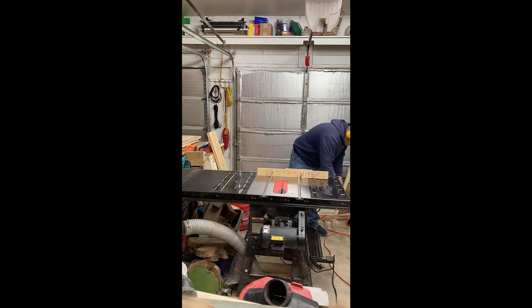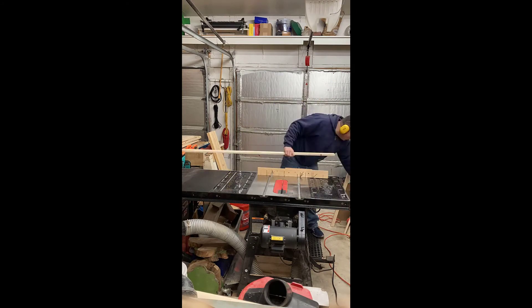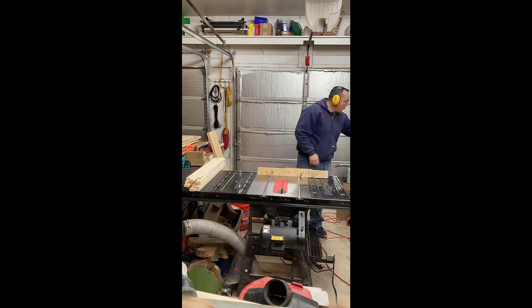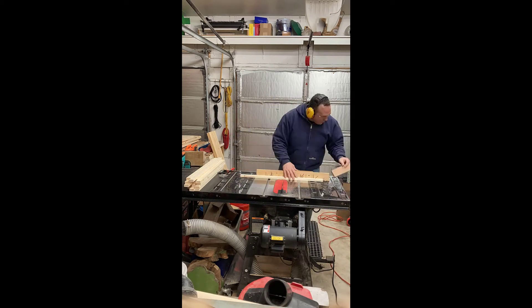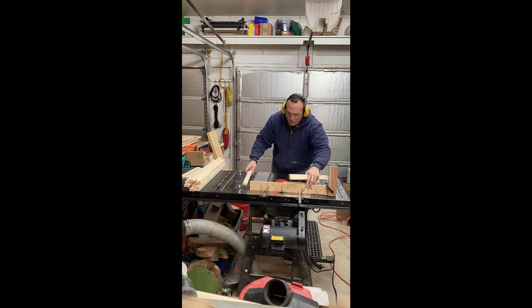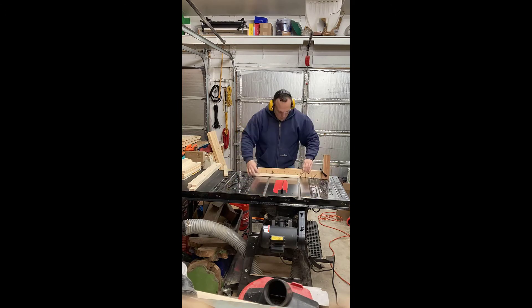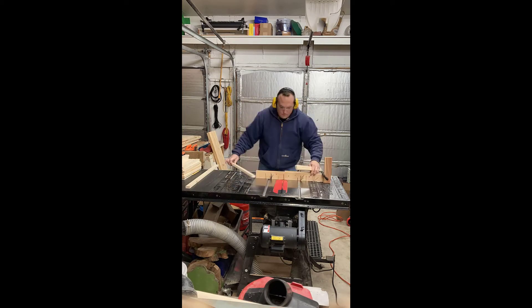After the sheet goods are broken down, I'm going to cut all the web frame pieces for the shelving — these are the pieces that go underneath the plywood. Here I'm breaking down the pieces into big chunks, and then I set a stop block on my miter gauge and cut all the pieces to the same length. Just rinse and repeat over and over.